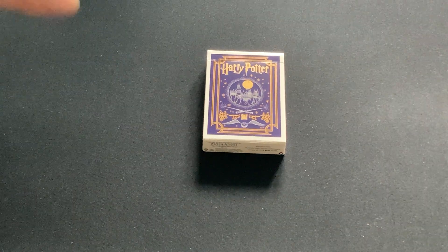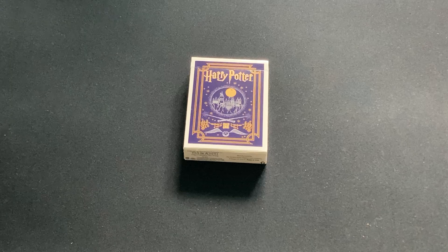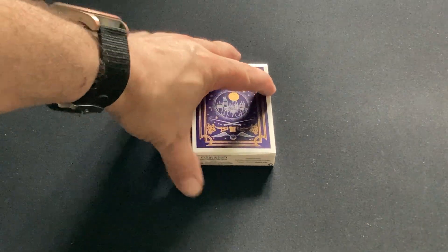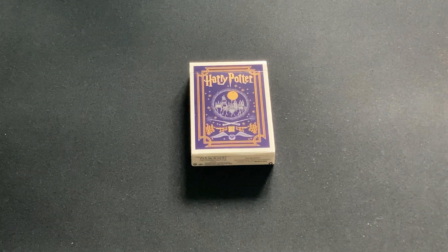Welcome back to another deck review, a pretty quick deck review I think. This is a Harry Potter deck, this is from Osmond in Japan. Came out a year or so ago, maybe a year and a half — I don't remember for sure.